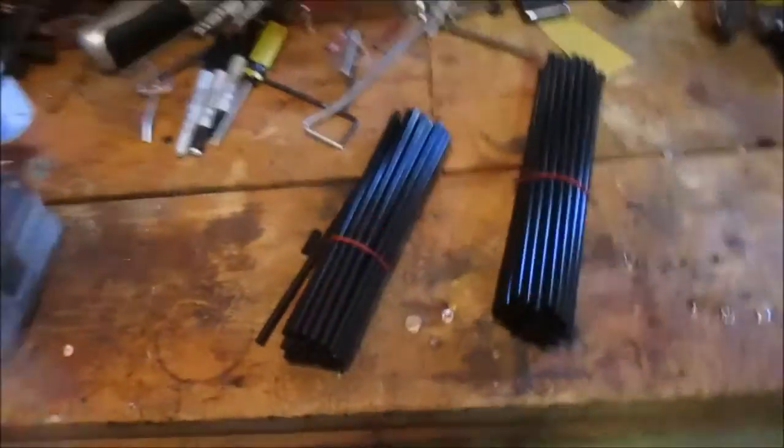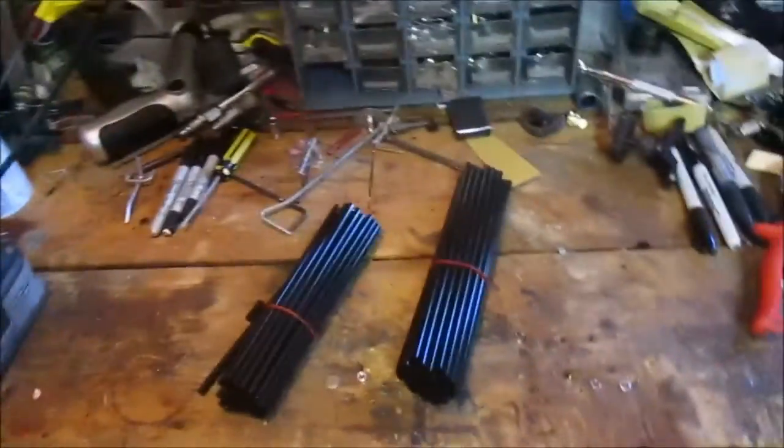Hello viewers, Mr. Makimoto here. Excuse the mess, this is my shop. I got the bike set up.